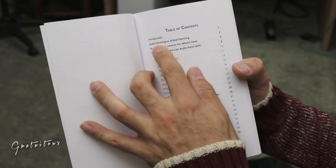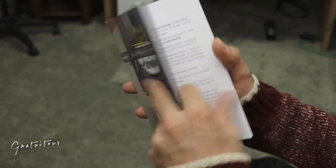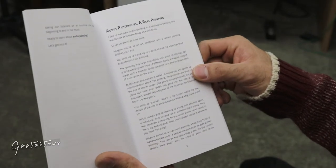So what we're going to be reading is 'Audio Painting Versus a Real Painting.' I'll just switch to that page and read it to you. Audio Painting Versus a Real Painting.